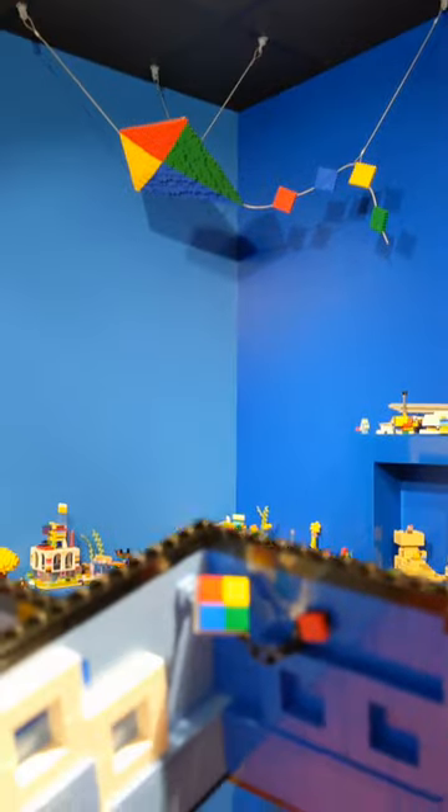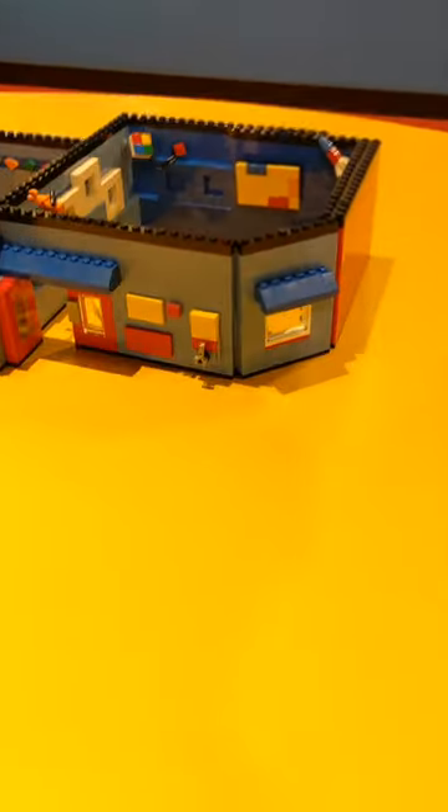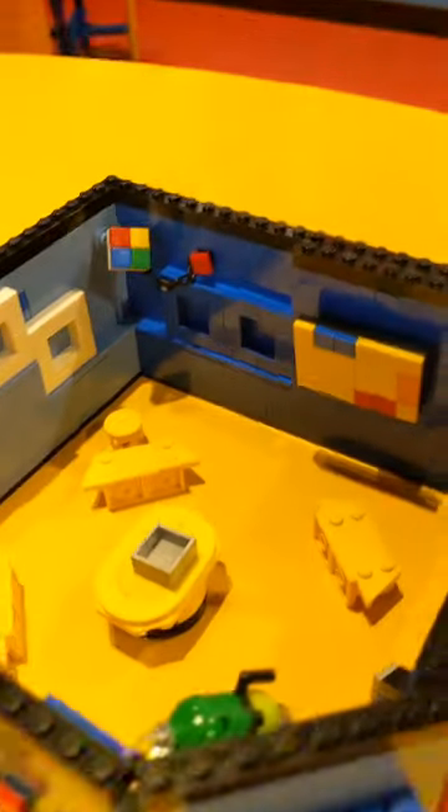My favorite part is building all of the little micro-scale versions of the models that we have on display — even the fan. And there we have our finished Lego creative workshop.